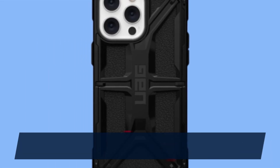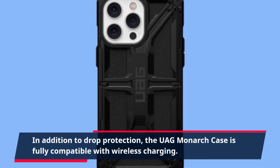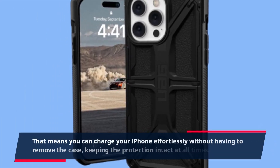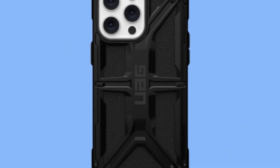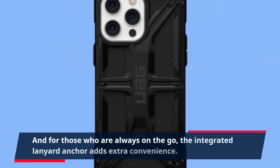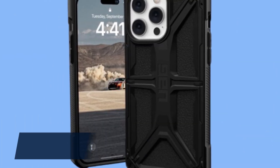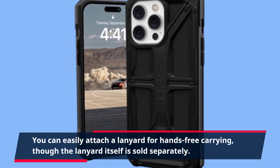In addition to drop protection, the UAG Monarch case is fully compatible with wireless charging. That means you can charge your iPhone effortlessly without having to remove the case, keeping the protection intact at all times. And for those who are always on the go, the integrated lanyard anchor adds extra convenience — you can easily attach a lanyard for hands-free carrying, though the lanyard itself is sold separately.